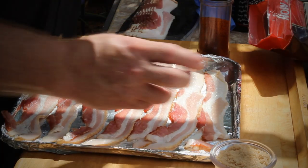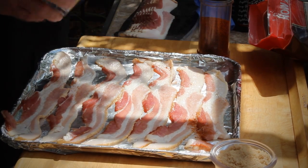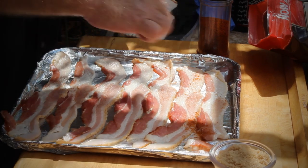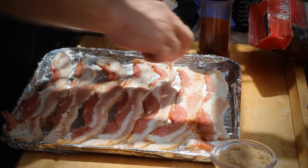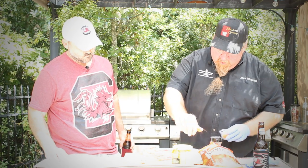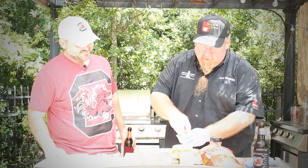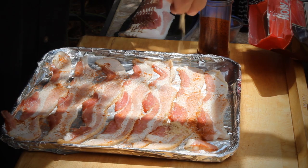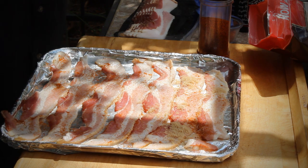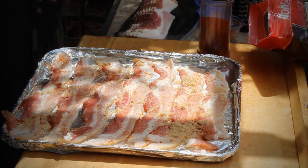We're going to go ahead and start making the pig candy. We'll put down a little bit of cayenne pepper — I like to use my fingers because you've got to be careful it doesn't get too hot. We'll just sprinkle a little bit on there and use the old chef-y trick: make it rain. Make sure you're up high.